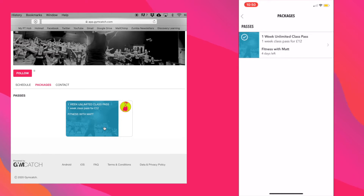If you have purchased a class pass, you need to go back into the calendar or schedule and book the individual classes.